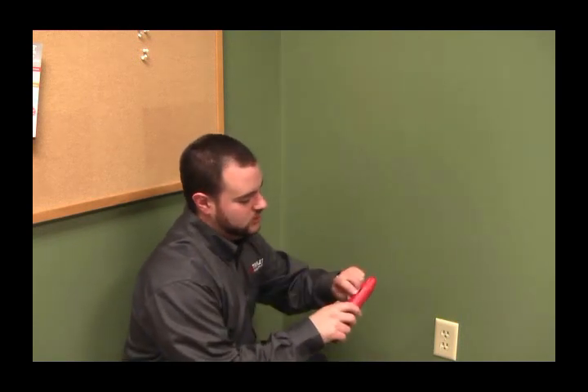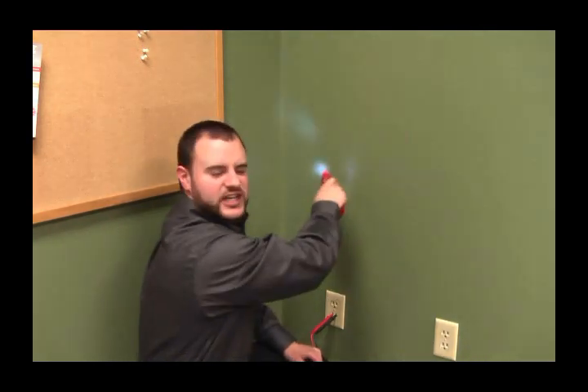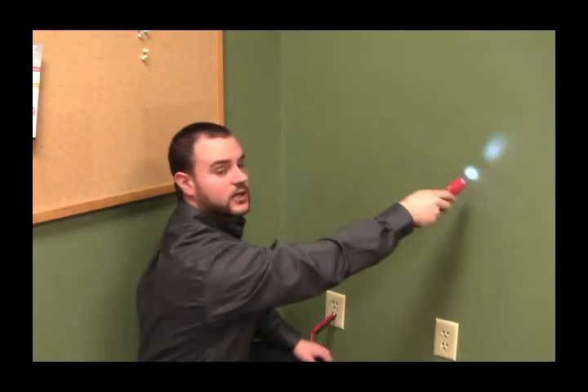I'll take the probe, turn the sensitivity down all the way in the beginning, and start going in a circular motion around here. I can't really hear anything, so I'm going to turn up the sensitivity to make it a little bit easier to find. As I do that, I get a lot more noise.